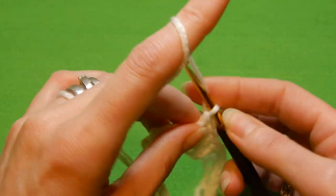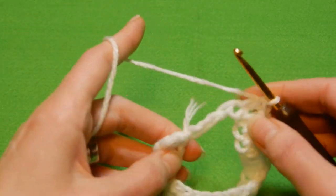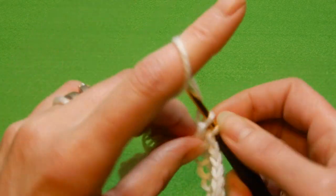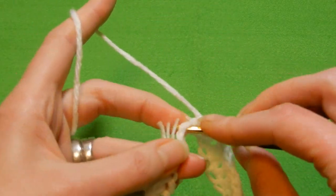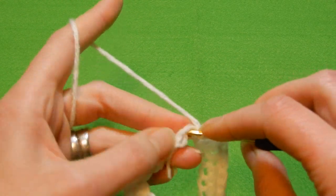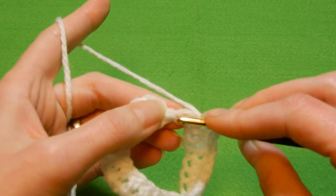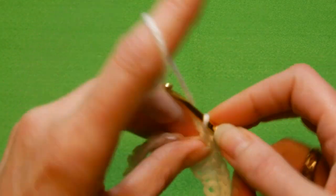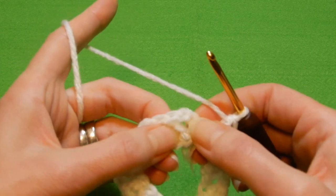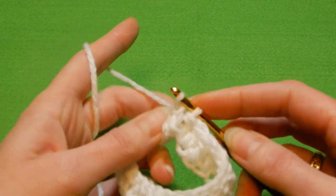If you don't like to join the chain at the start, you can chain even numbers, do one full row of double crochets, and then join after you finish that row. You're going to join into the first stitch — skip three chains and join on top of the chain. We have two chains here, so go into the top second chain and slip stitch.